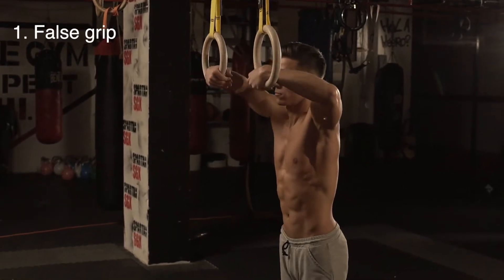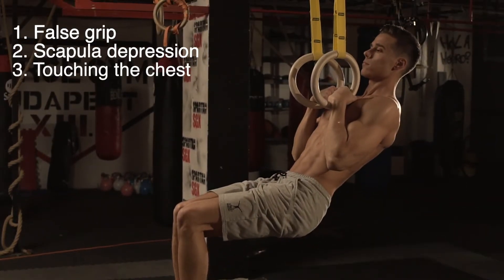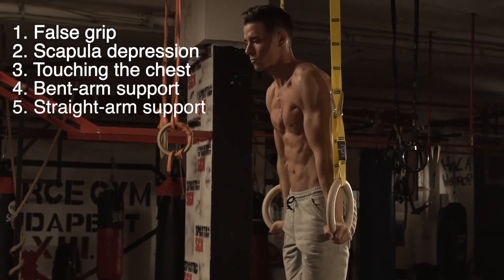First, false grip. Second, scapula depression. Third, touching the chest. Fourth, bent arm support. And five, straight arm support. That's it and you're up there. Not really simple, but don't worry because there is a clear process to achieve all points and do them right. Let's break it down.